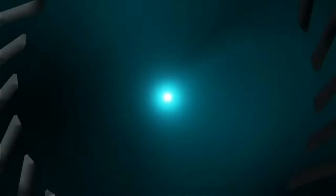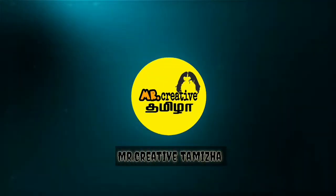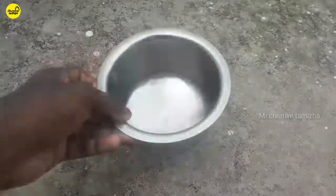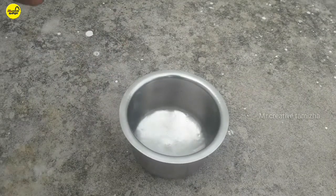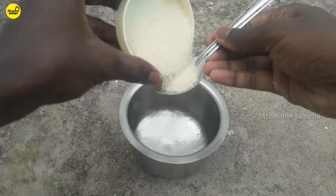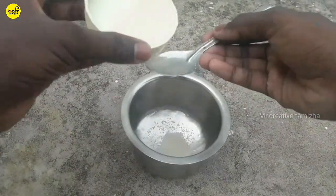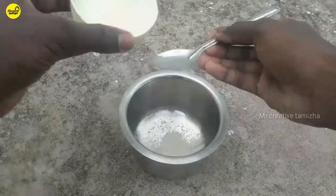Let's go to the video. Let's go to the container. You can add 4 teaspoons of wheat. Add 4 teaspoons of wheat.